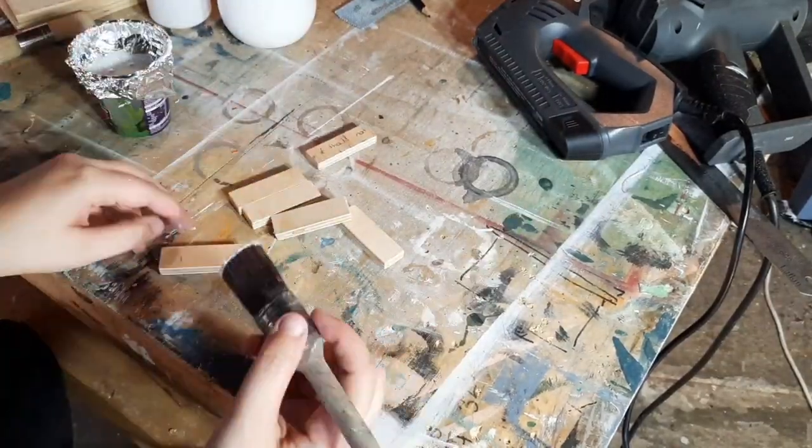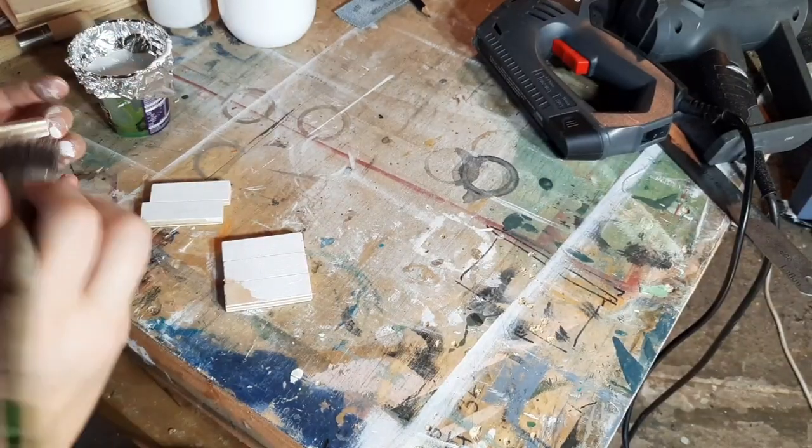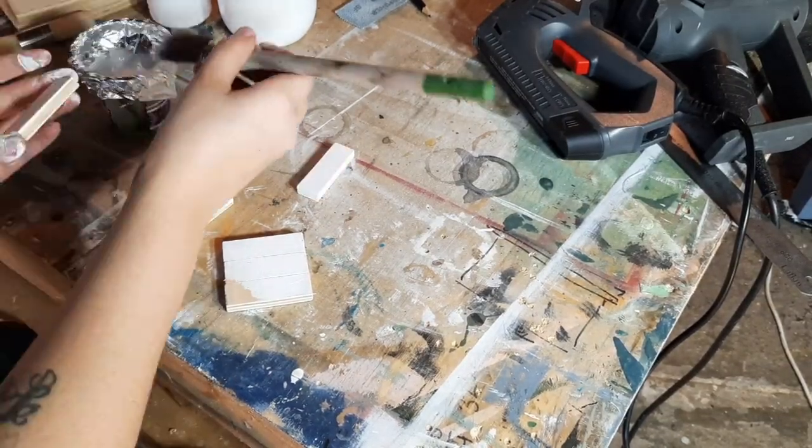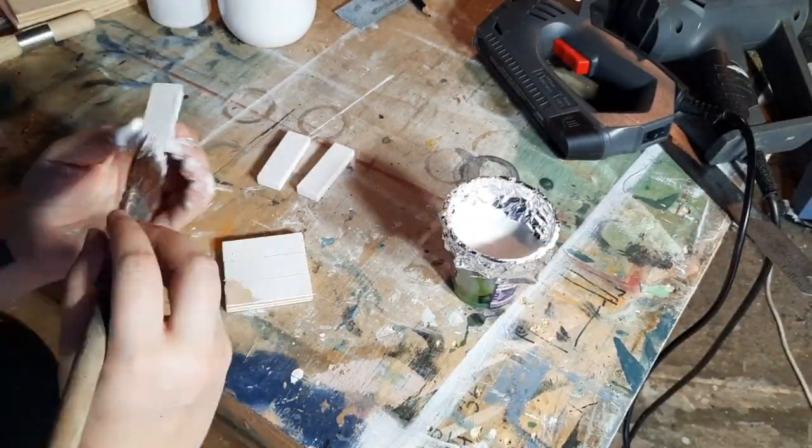Using Daisies Milk to paint the little shelf blocks and the shelves before I install them, just because it'll be easier to paint them and this way I won't get Daisies Milk all over my freshly stenciled background.